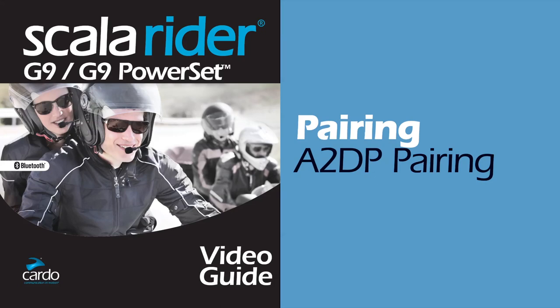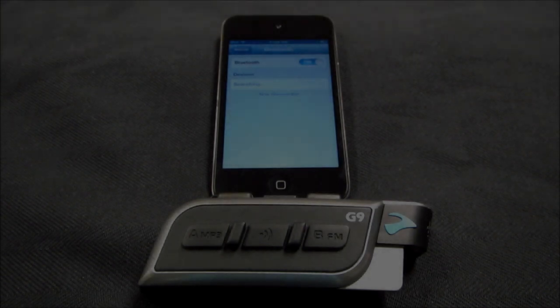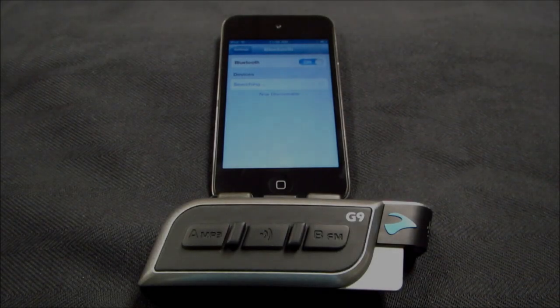Hello Scalar Rider G9 users. This is the Cardo System Support Team. Today we will show you how to create a Bluetooth pairing between your standalone A2DP device and your Cardo System Scalar Rider G9.